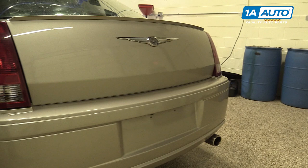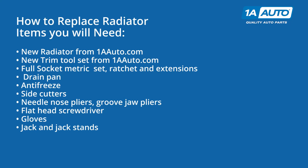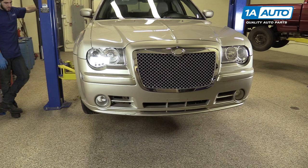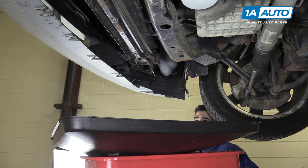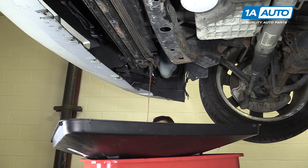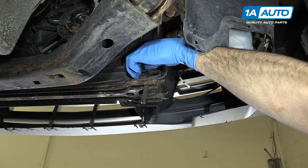Here are the items you'll need for this repair. Raise and support your vehicle. We're using a lift to make it easier to show you what's going on, but this job can easily be done at home on a jack and jack stand. Open the petcock at the bottom passenger side of the radiator. Allow the coolant to drain into a proper receptacle. Once the coolant's finished draining, go ahead and close the petcock.